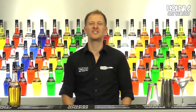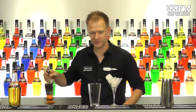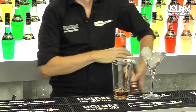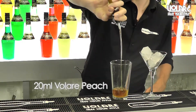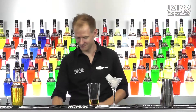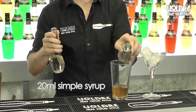First of all we're gonna chill the martini glass. Then we're gonna pour 40ml of dark rum, then 20ml of Olari peach liqueur, 20ml of sugar, and the coffee.